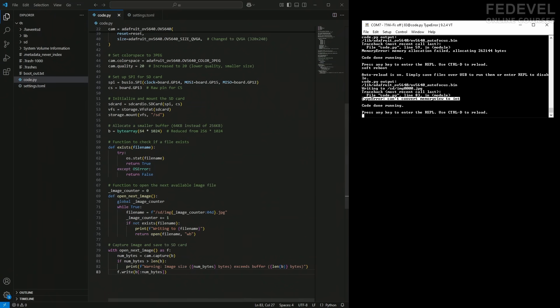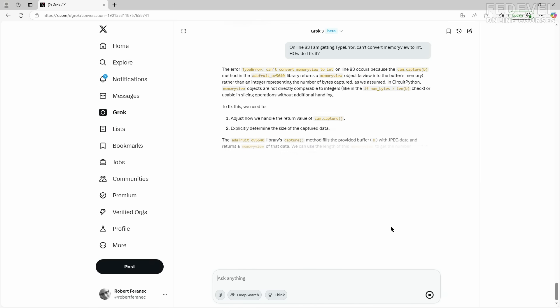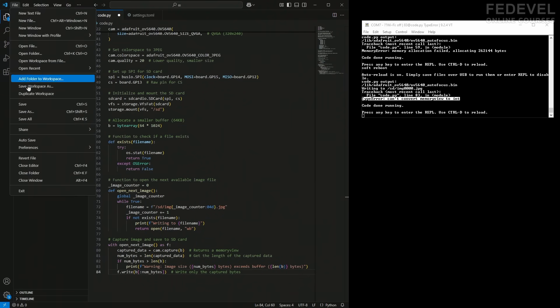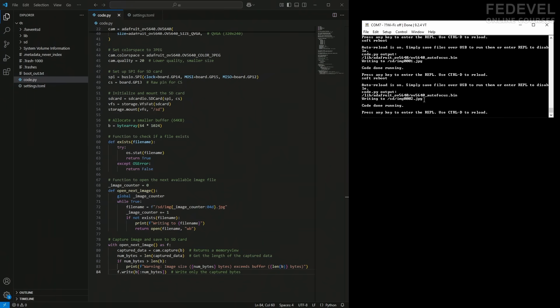Copy the error, ask AI how to fix it, then copy and paste the new code. Delete the old one. Watch what's going to happen — oh, this looks like it worked! Press Ctrl+D, let's run it one more time. There is another picture.